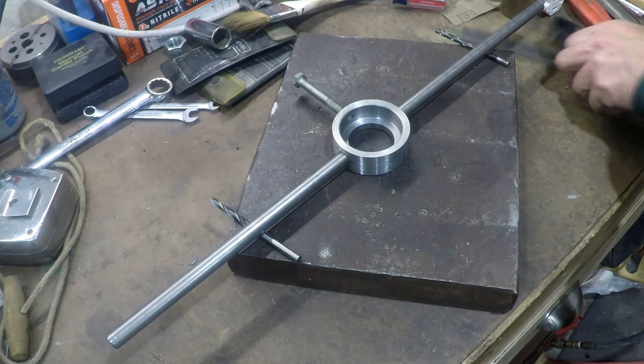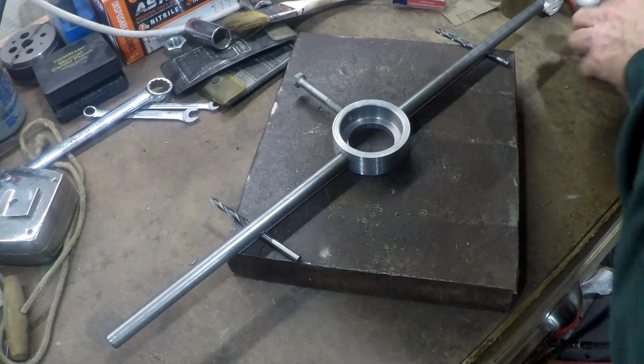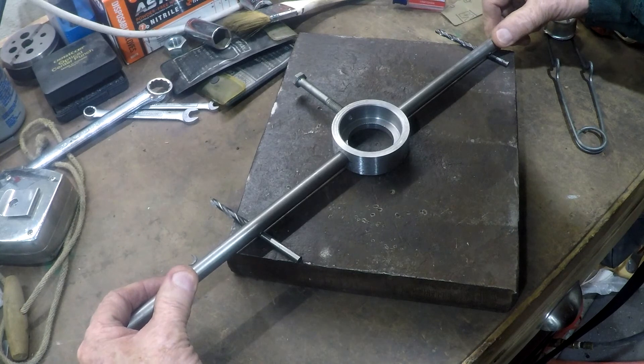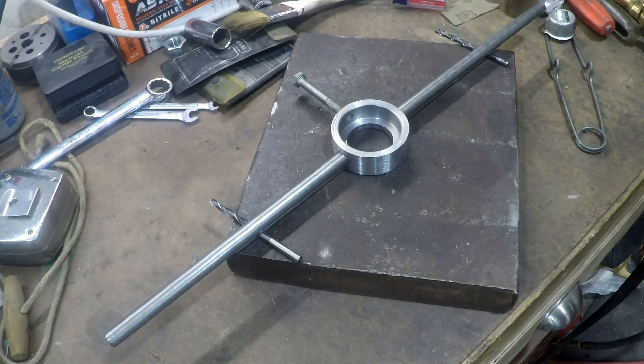Last step — braze those pieces together. The sockets actually hold it fairly well. Got it lined up and propped up on appropriate size drill bits to get the handles even.